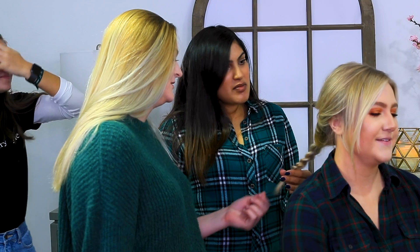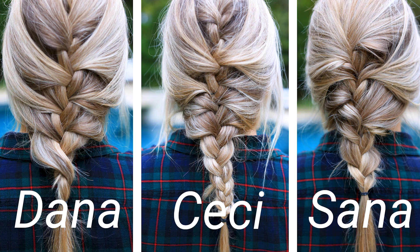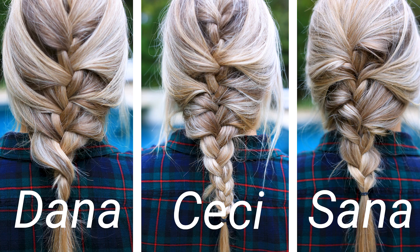Is there anything you'd do differently? I think I would have grabbed hair earlier. It's no braid by Dana — is this the same tool? Do you want a braid that's tight? Yours looks weird. I'm sorry that mine has character. Leave a comment down below — put it in the poll: who do you think won? Sana, Dana, or Cece?